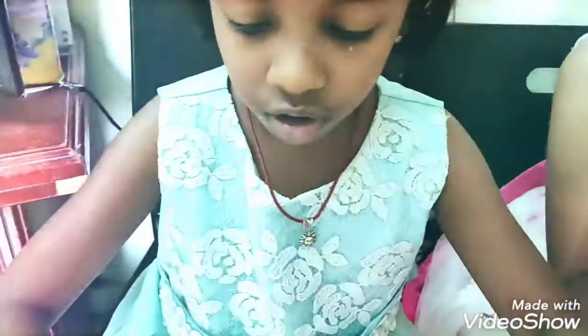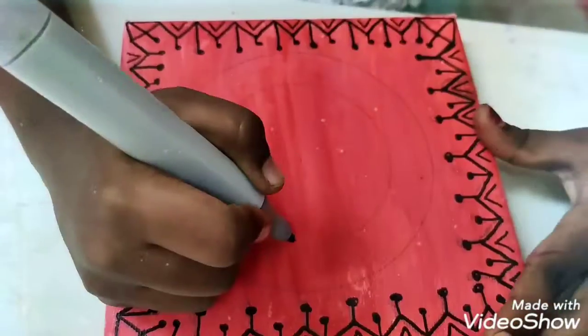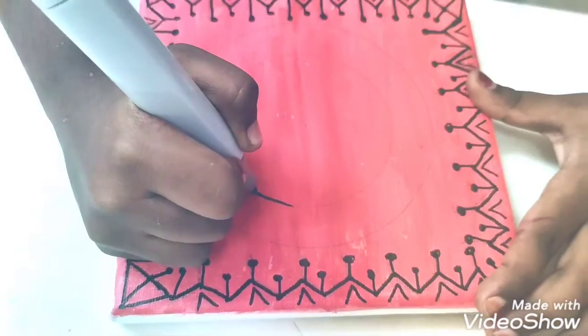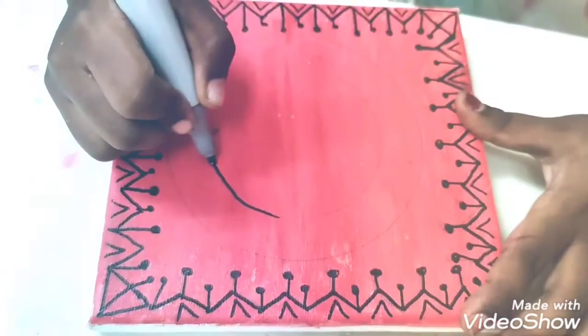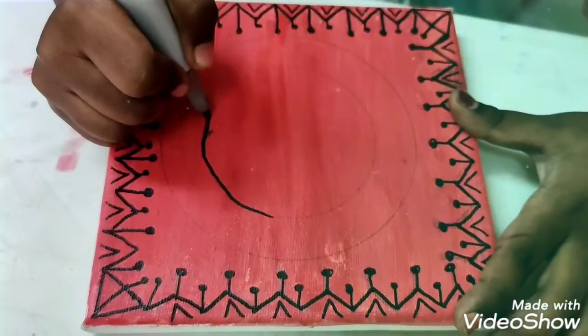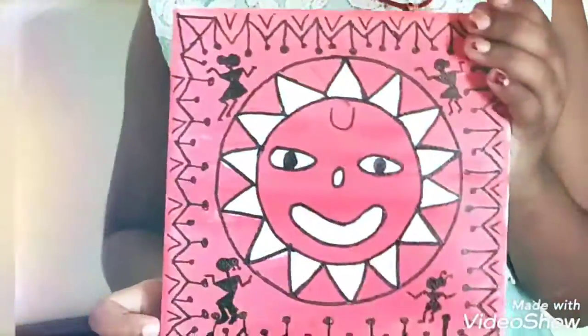Now, we are going to draw a Warli sun drawing. I have already made a video on Warli sun — if you haven't checked it out, please check it. I have also given the link in the description box. I have finished drawing the Warli sun art on the canvas.